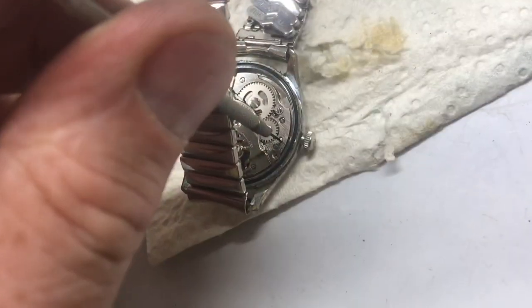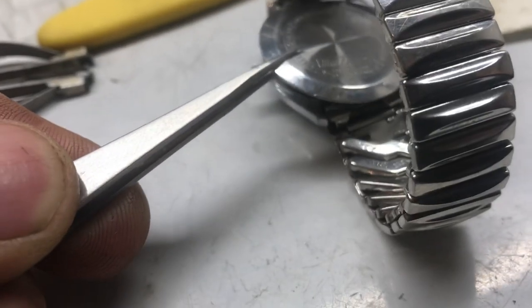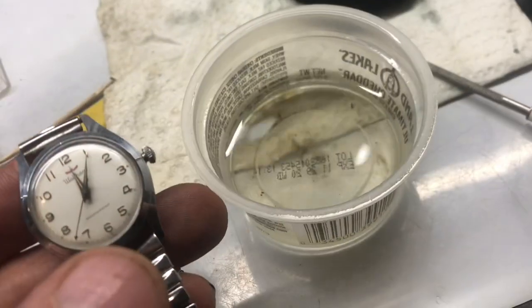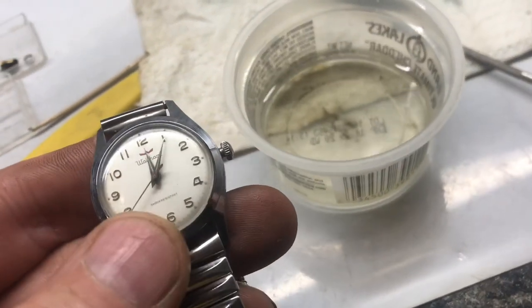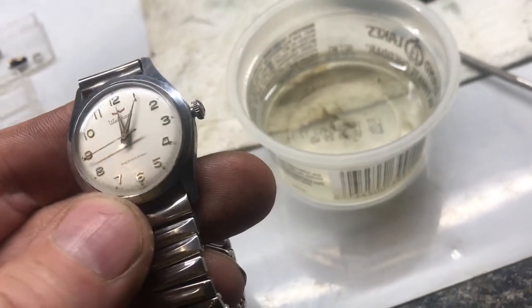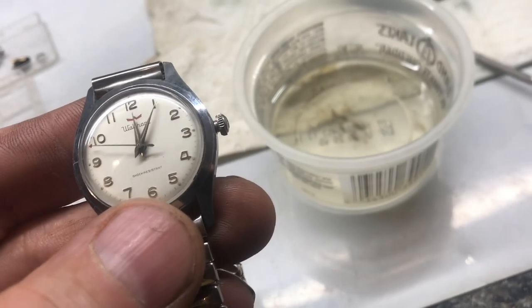Place the crown back in, tighten the screw so the crown doesn't come out. Place the anti-magnetic ring back in and put it on the back. Now we have a watch that was not working, working again — see all that dirt that we got out of there. Now I will say, if you've got a family heirloom, take it to a professional watch person. If you're just trying to get your watch to run again, this will work. Here's another shot of all that dirt at the bottom.